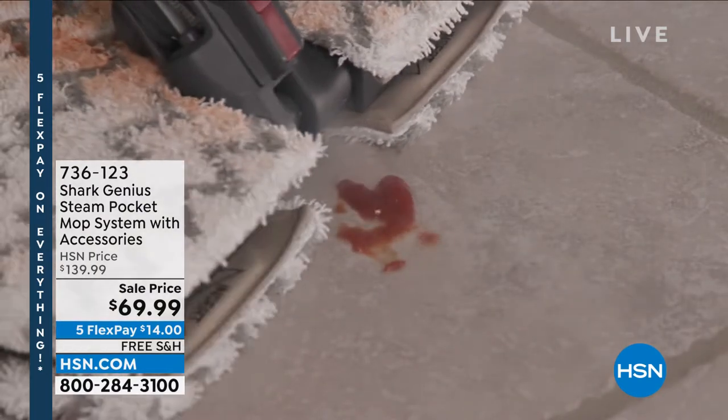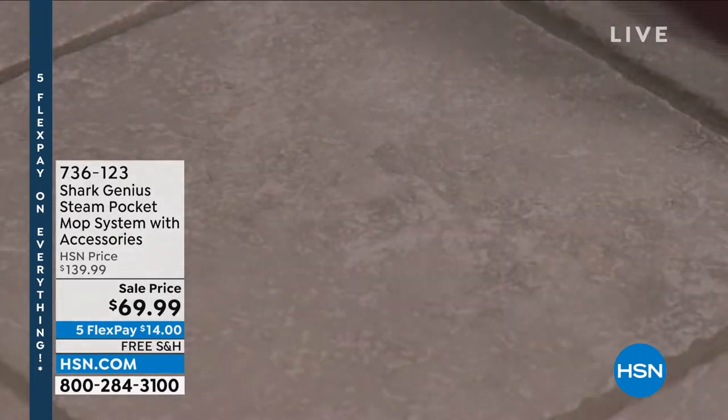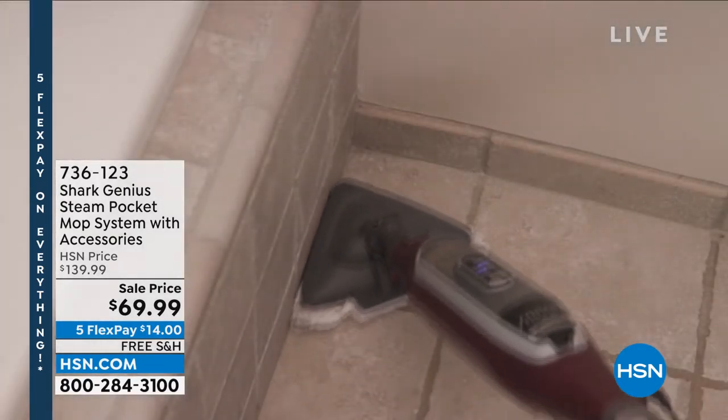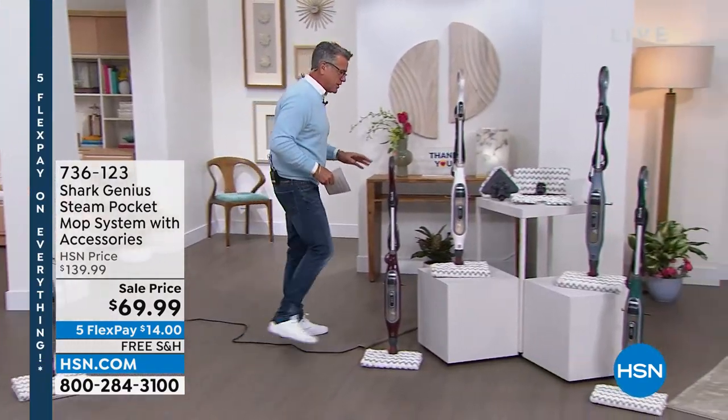You get that burst of steam if you've got something really stuck on the floor — you flip it upside down, I'll show you how that works, it's easy — and then you flip it back over and you mop it up. It comes with a variety of different attachments.